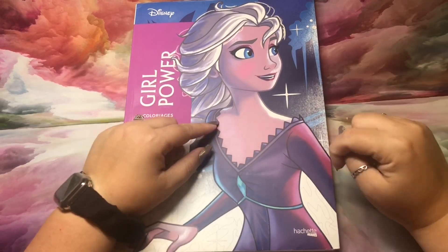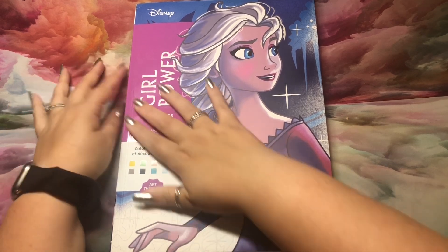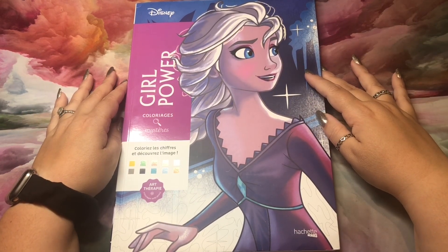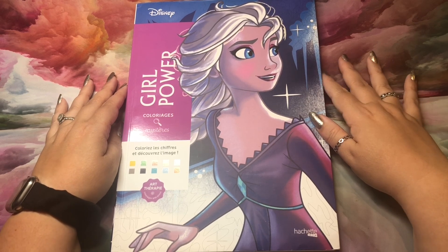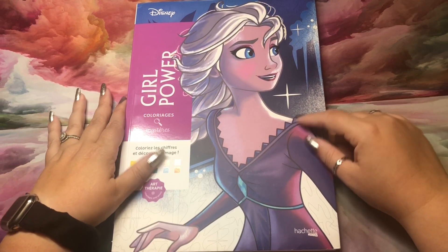Hi guys, it's me Danielle, Danny Buttons, and I'm here with a quick flip through a new Disney book. It magically arrived at my doorstep yesterday — well, it wasn't magic, I ordered it myself — and I figure I'll give you a flip.